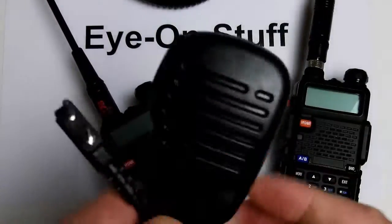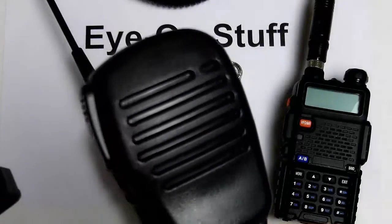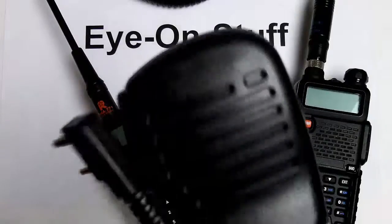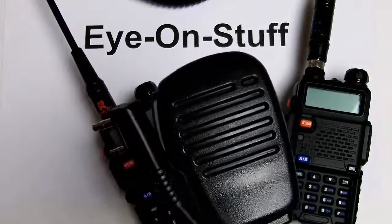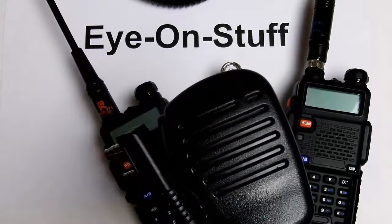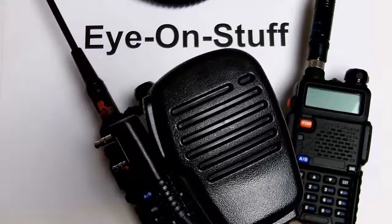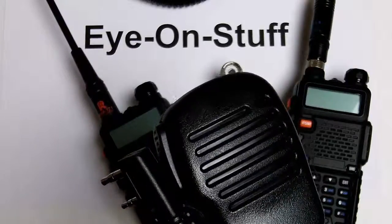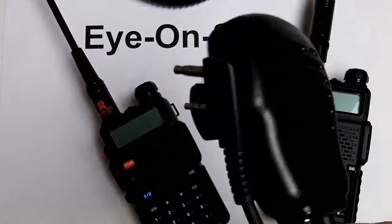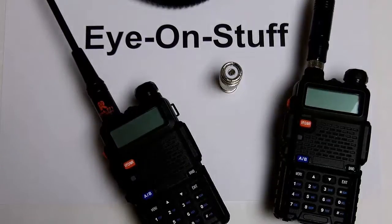I also use a speaker mic which has a Kenwood connector that connects to the side of the radio. This one works well — it's cheap, but you don't want to get too cheap of a speaker mic because the really cheap ones won't have enough gain on the microphone and you'll sound really low or muffled on the other end, and you'll get feedback from other hams about that. This one works really great, and that is my ham radio setup. Thanks for watching!